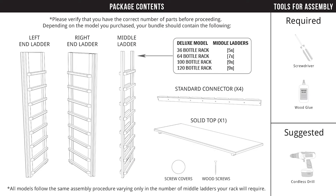Before we begin, check the package contents list on page one of your assembly guide to verify that you have the correct number of parts.